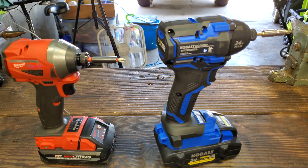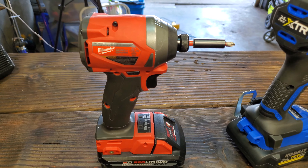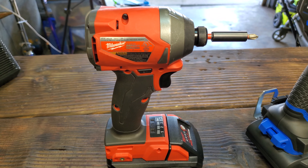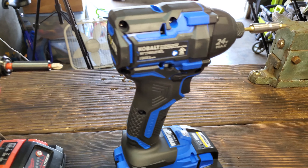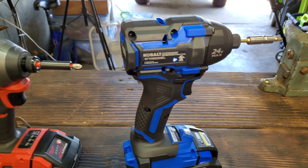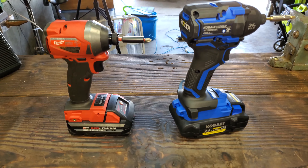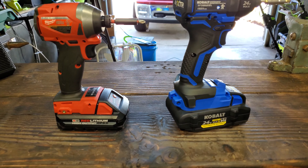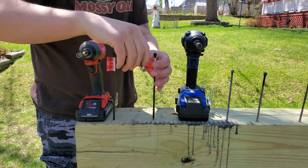Alright guys, so the Cobalt has 4,000 impacts per minute where the Milwaukee has 4,300 impacts per minute. Also, the Milwaukee has 3,600 RPMs where the Cobalt has 3,400 RPMs. The Milwaukee has it beat by a couple hundred RPMs and impacts per minute. So let's get right down to business and head over to that Jaw Horse and see which one comes out on top.